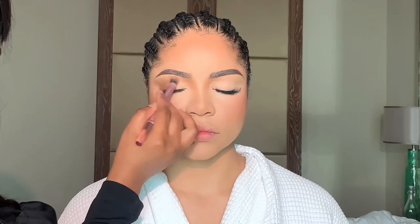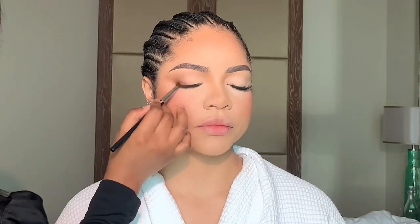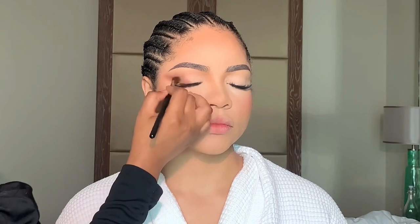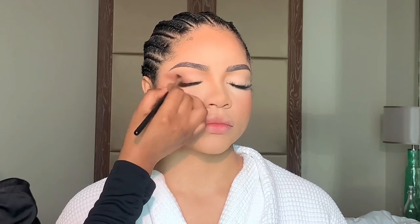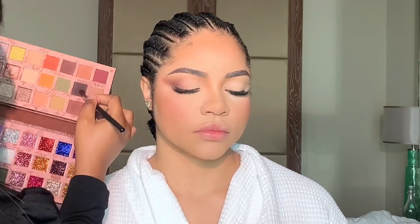I'm just blending it softly. Guys, you need to take your time — I always say this, blend your eyeshadow. Now I'm going in with a much deeper shade just right at the outer V of the eyes. I'm blending it upwards because I'm trying to create more of a feline look, so I'm positioning my hands in a way that it's blending upwards.